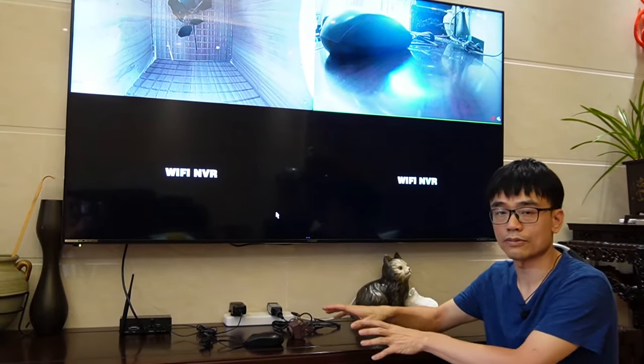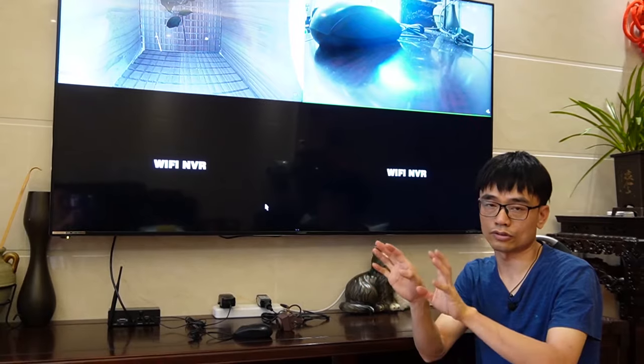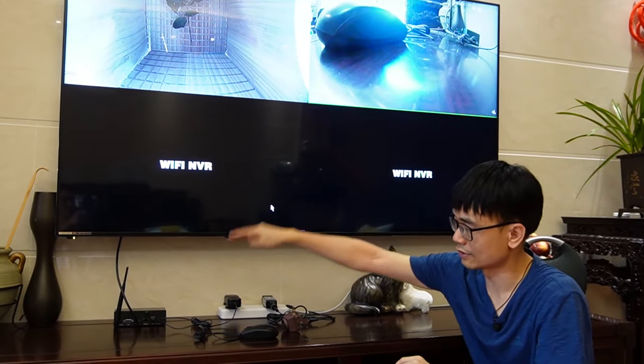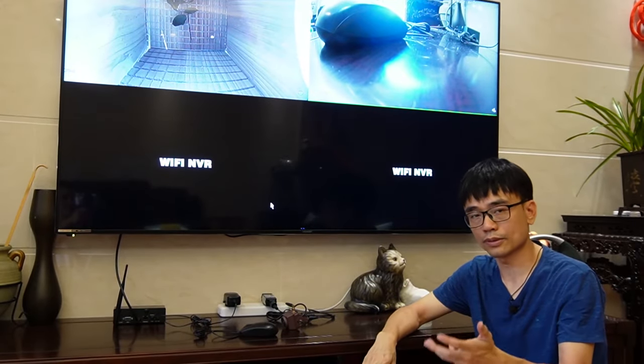Now it's ready to mount this second camera to the second birdhouse, so you can have two cameras in two different birdhouses on the same big screen using a single HDMI receiver.